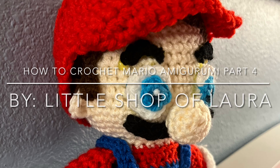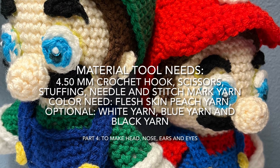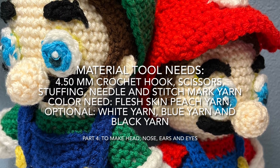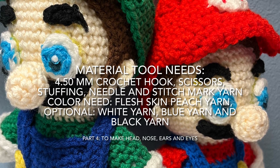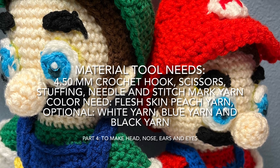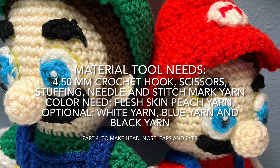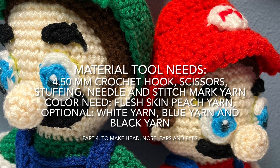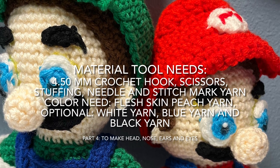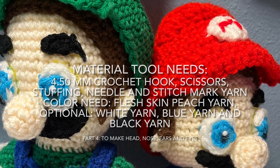Hi everyone and welcome back to Little Shop of Laura. Today I'm going to show you how to make the head, nose, ears and eyes. Here's what the material tools you need: a 4.50 millimeters crochet hook, scissors, stuffing, needle and stitch marker. For yarn color you need a flesh skin peach yarn, and optionally white yarn, blue yarn and black yarn. You can also use fabric felt — white, blue and black — and that's all the tools we'll need.